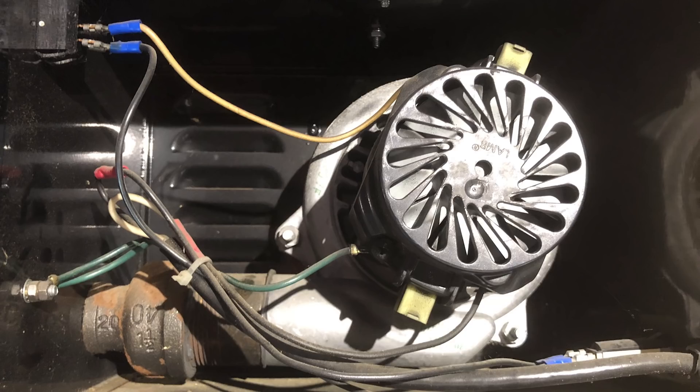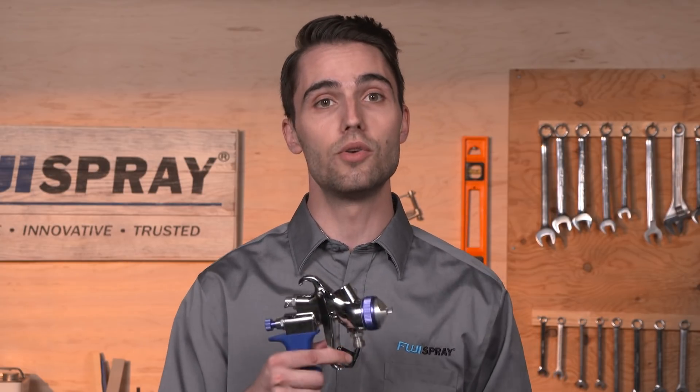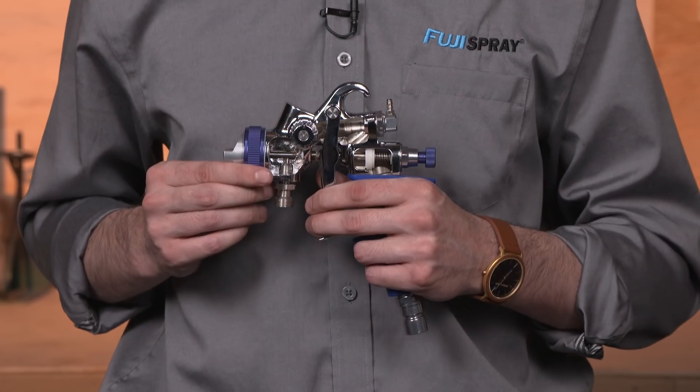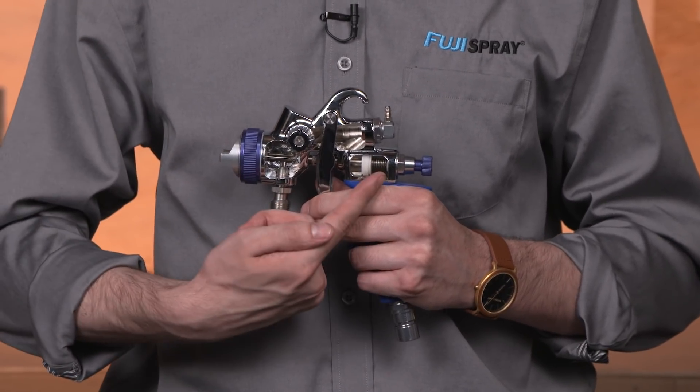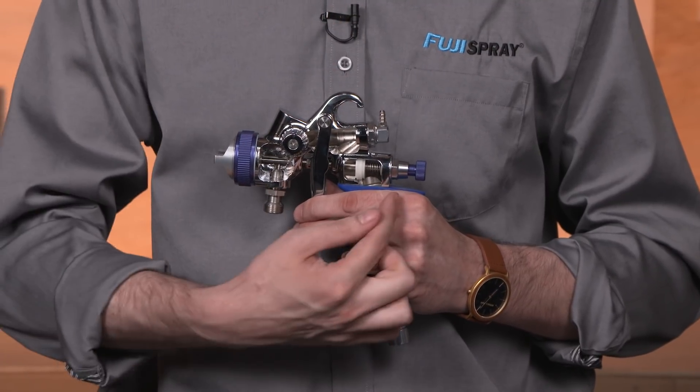If you own an original Fuji Spray turbine from the mid to late 80s, you may notice that your turbine manifold is made out of cast iron. We do not recommend making any sort of modification to this manifold as you may permanently damage the turbine, but rest assured there's still a way to use a new non-bleed HVLP Fuji Spray spray gun. This can be achieved by modifying the spindle valve in your spray gun or by installing an upper air connector which bypasses the spindle valve.